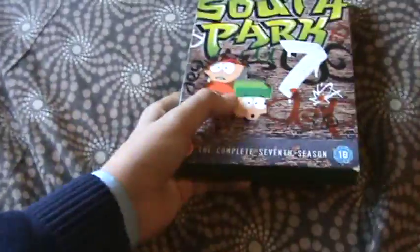So there's the front of it. I really love the design for this — it's really cool. It's like graffiti, like a big 7 and loads of other graffiti. It's an 18, this box set — the only season that is an 18. The complete 7th season.